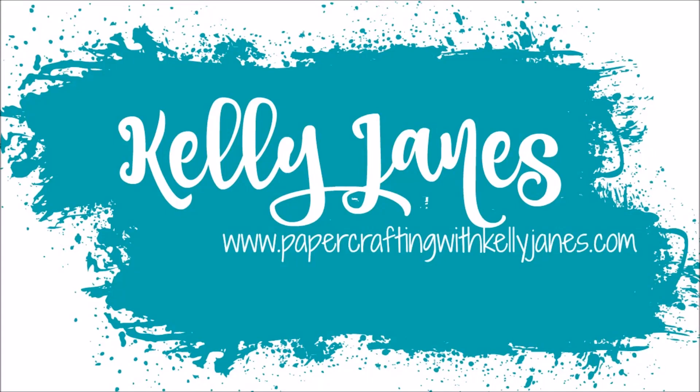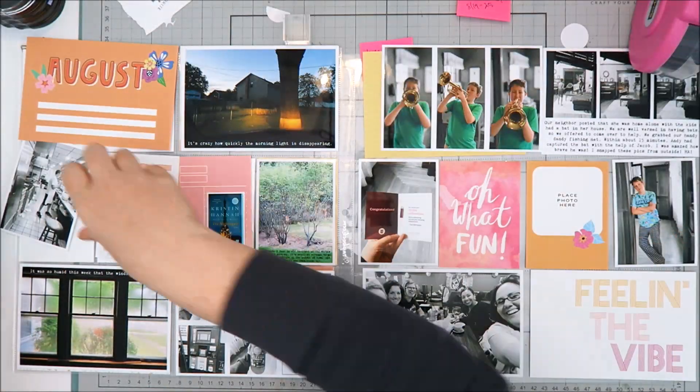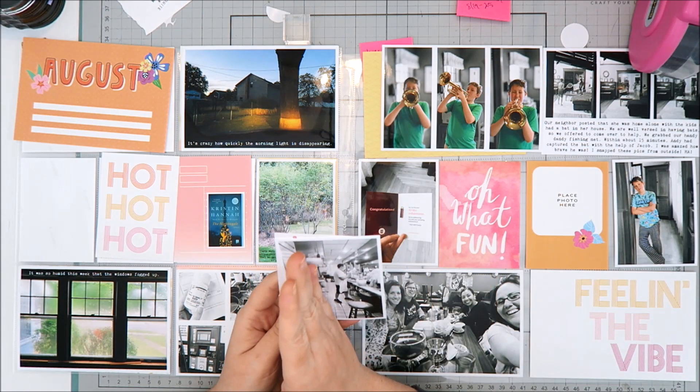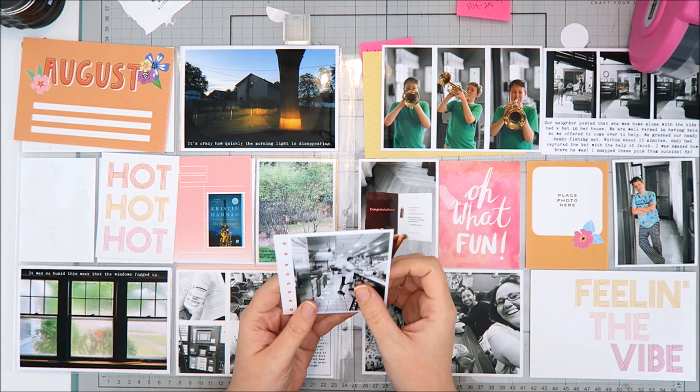Hey everyone, it's Kelly. I'm back today with a double page 12 by 12 project life process video. Today I'm going to be documenting week 35 in my 2020 album and I grabbed a bunch of cards from Hip Kit Club, but I'm actually going to be using items from my stash to embellish this spread.